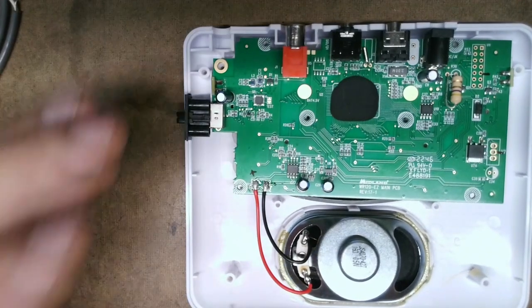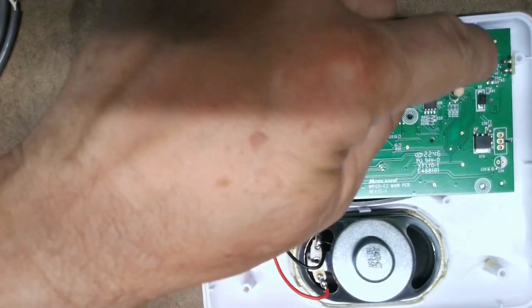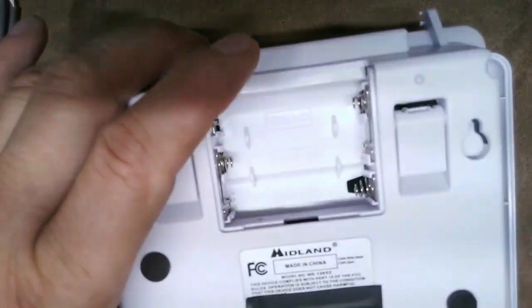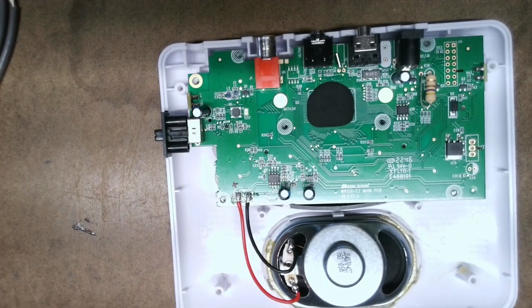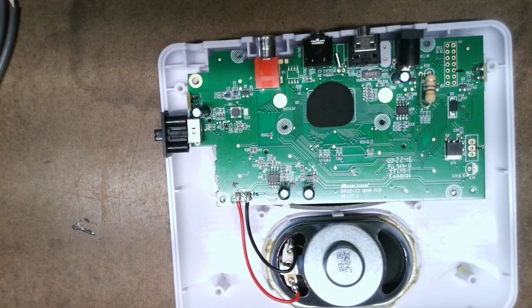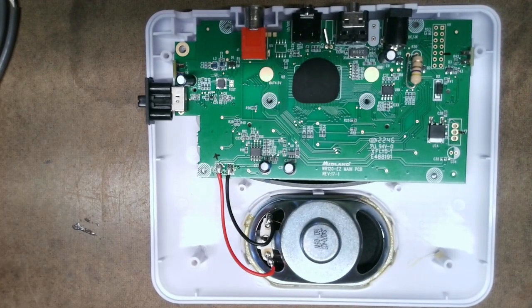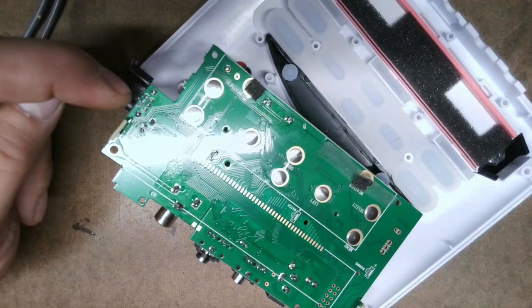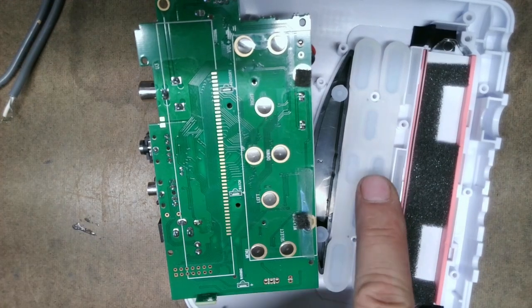That's all there is to that modification. You do not have to take the board completely out — I had to in order to find these spots, which is why my antenna is unhooked. You only need to take the cover off and solder two wires. Now, if you want to know how I figured this out without a schematic — it's not that difficult. Midland made it a little challenging because normally a switch will have terminals you can solder to, but Midland didn't do that with these switches.